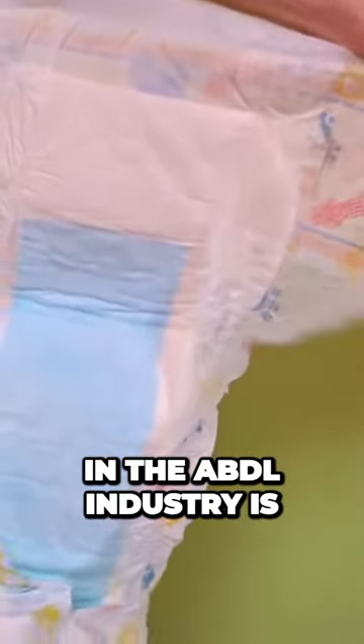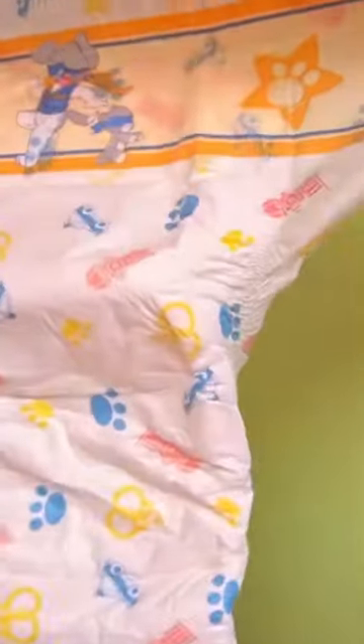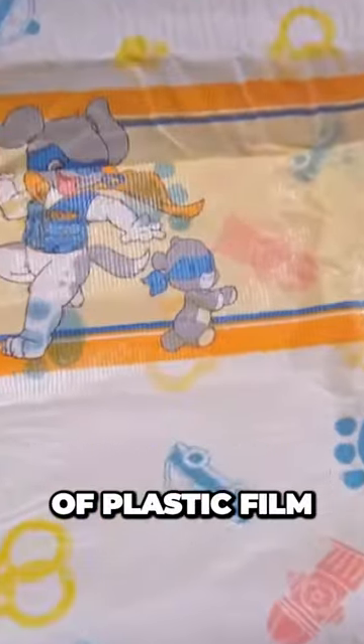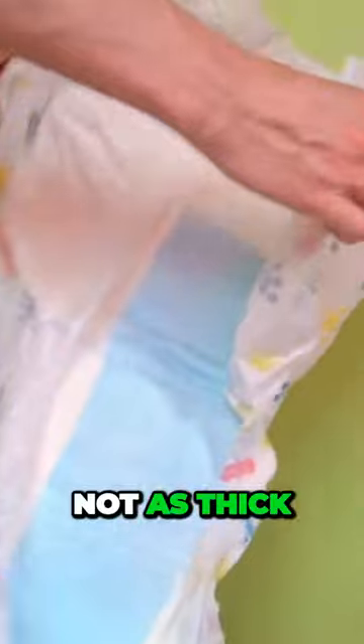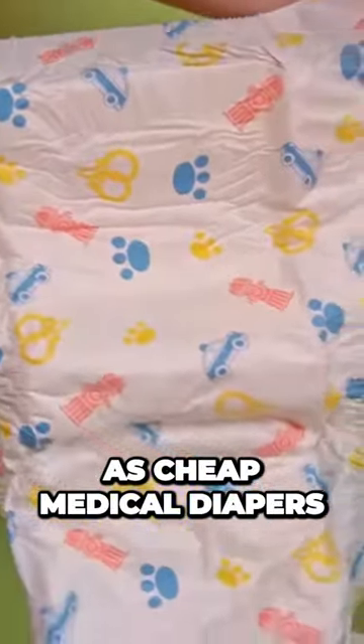The most common in the ABDL industry is the plastic resealable adhesive. The rest of the diaper is made of plastic film. I find it very pleasantly soft, not as thick as the ABDry, but also not as thin as cheap medical diapers, so you can feel a certain value.